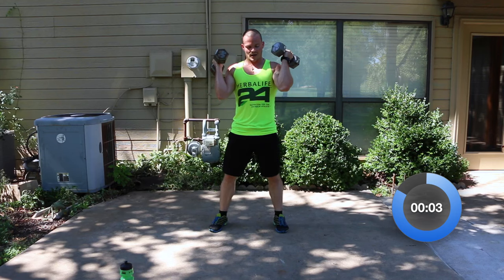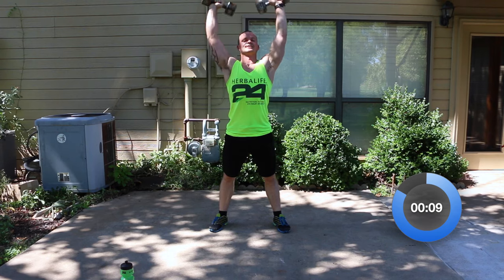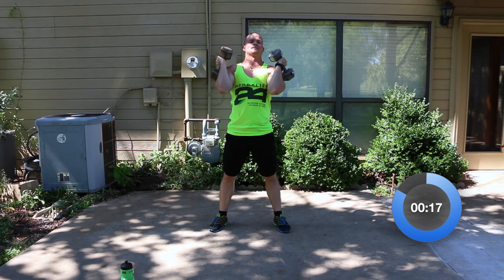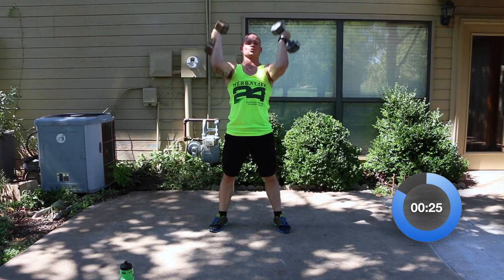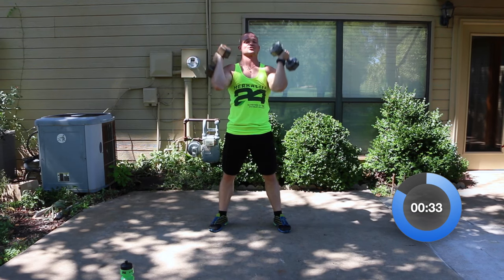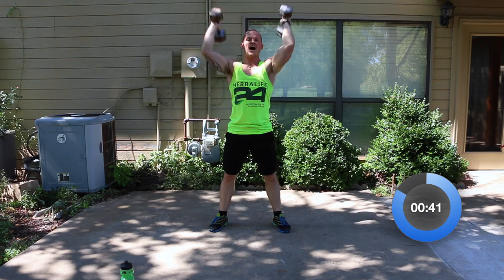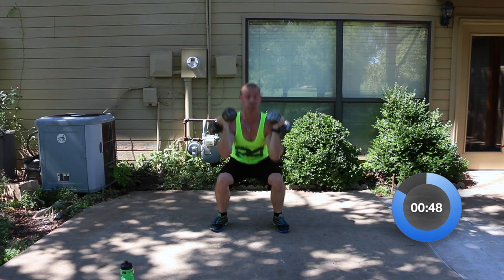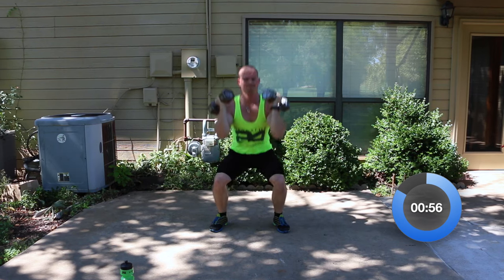Dumbbell squat press — bring them up. Going at shoulder width now and pressing. Keep your abs tight — that's it. A few more seconds on this squat press, then we'll be taking it down into our chest press with the leg raise. I need to get some gloves — my hands are sweaty, I can't hold the dumbbells, they're slipping. Definitely don't want to drop a dumbbell on your toe. We've got 12 seconds left — eight seconds — almost through it. Four, three, two, and one.